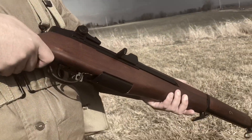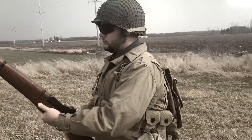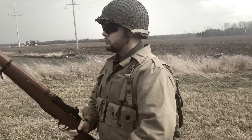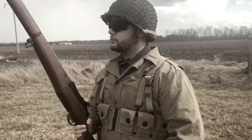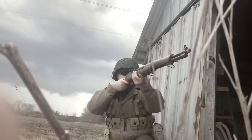The primary for this loadout would be the ICS M1 Garand. If you guys haven't seen my review on this ICS M1 Garand, it's definitely one of my new favorite rifles. If you think about it, this is just an old fashioned DMR. If you guys want to see the review of this rifle, I'll leave a link in the description.